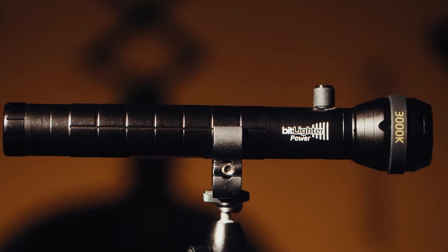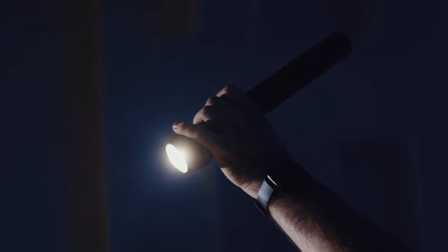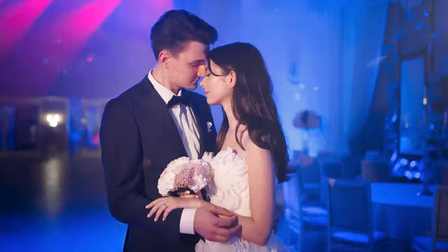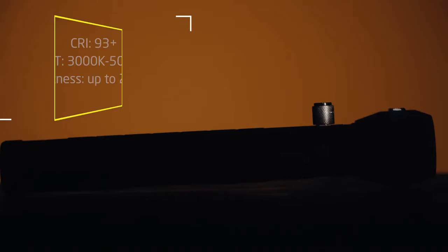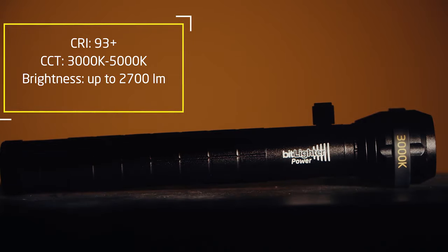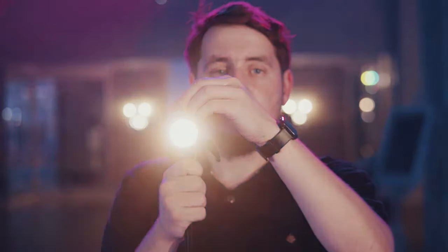This is BitLighter, a portable light source for photographers and videographers. It is designed in the shape of a handheld flashlight, but has all the specs required for professional work. You can smoothly adjust the brightness and size of the light beam, which allows you to control the light with great flexibility.